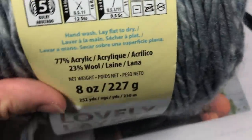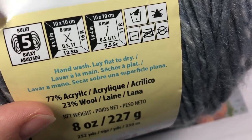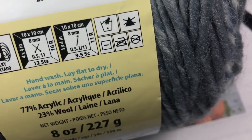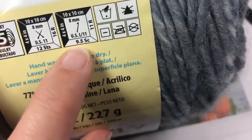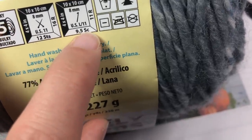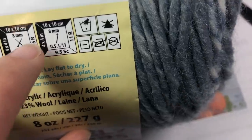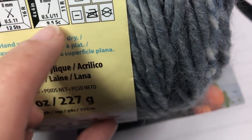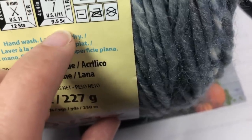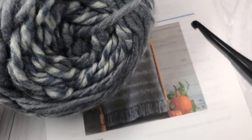This yarn is a bulky weight yarn — if you look at the label you'll see the number five. If you'd like to substitute your yarn and get relatively the same dimensions, pay attention to the gauge symbol showing 9.5 single crochet stitches per four inches. So if substituting, find a yarn with a number close to 9.5 using the 8 millimeter hook. This is an acrylic and wool blend, but you can use any blend you like.